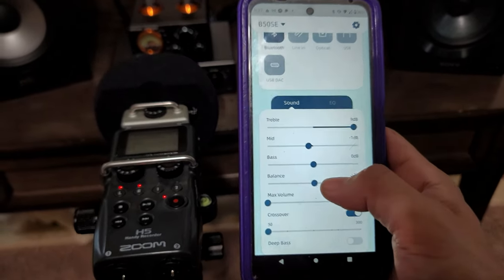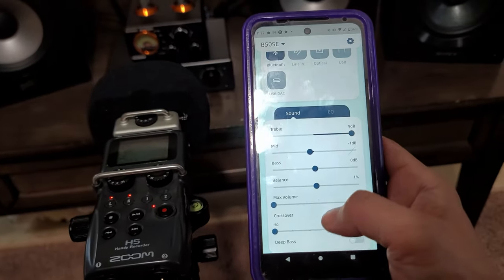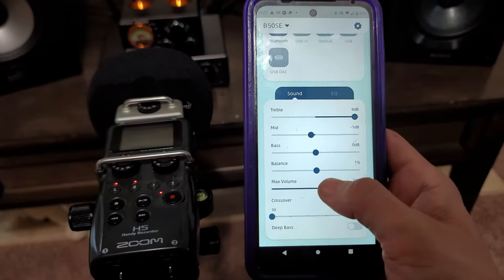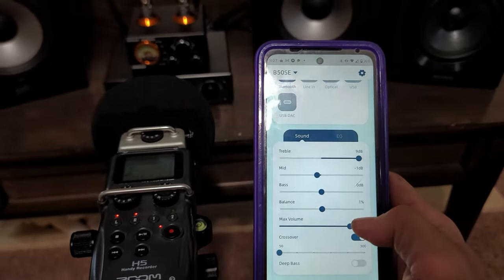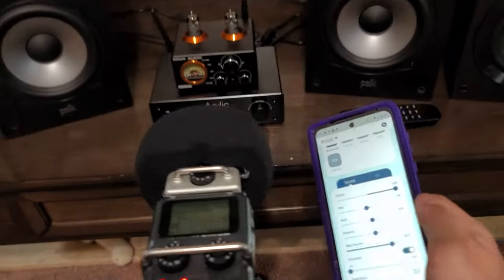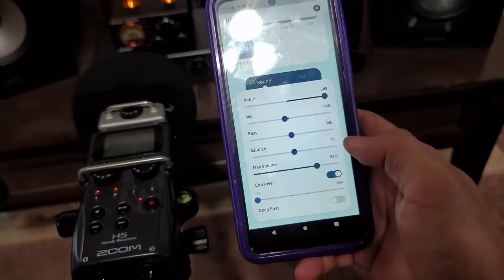I'm recording with a nice microphone and I have two more microphones on the back, so when I'm playing loud you can still hear it. This is the maximum volume control — for example, 83 percent, 80, or 90 percent depending on what kind of speakers you're running. You can set limits so no matter how much you turn up the amp or the remote control, the limit will kick in and you won't go over it.